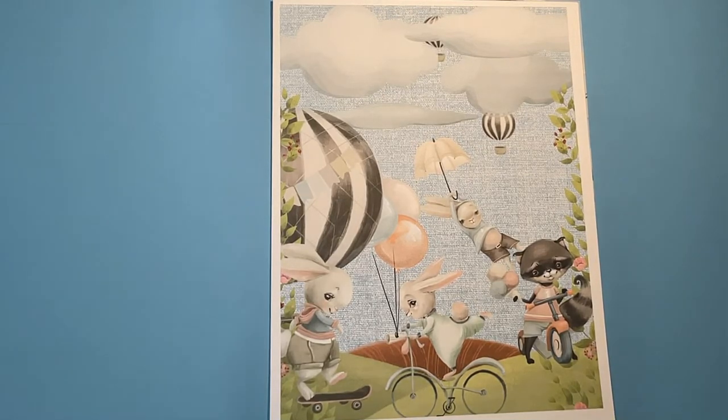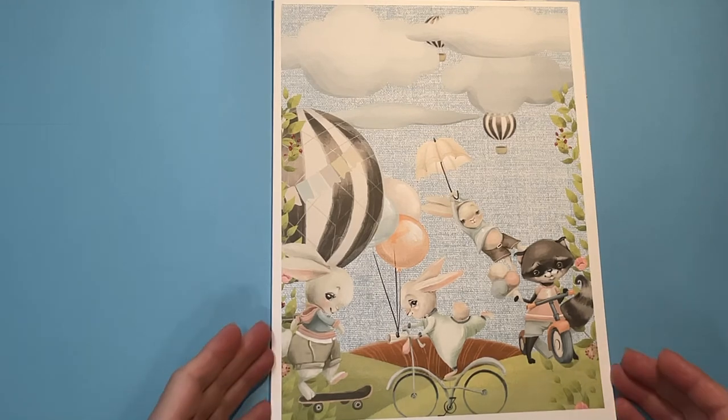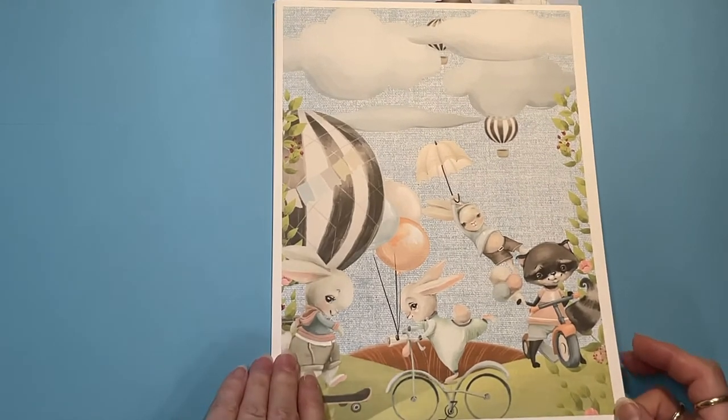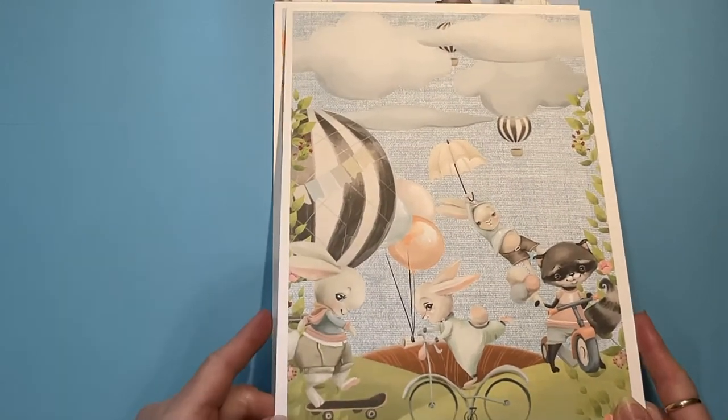Hello everybody! I am on today to share this cute paper collection by Sandy from Decorate Your Life, and this is called Little Boy Blue. I think it's just so cute! You could make it for a birthday card for a little boy, or you could make baby announcements.